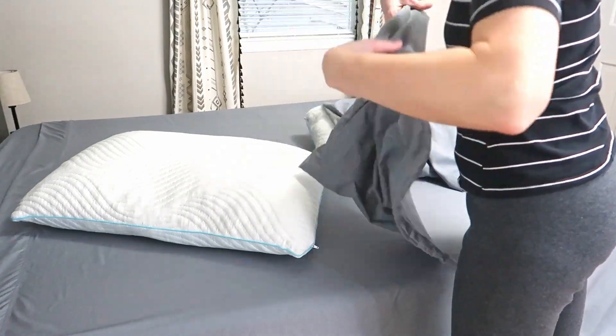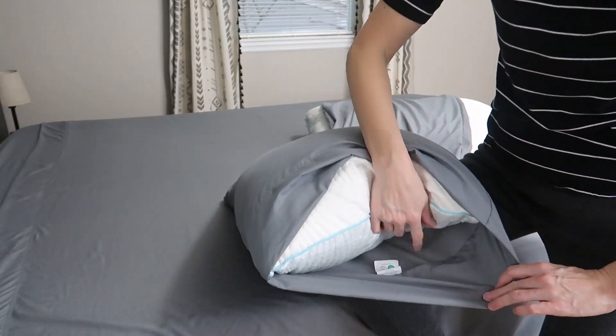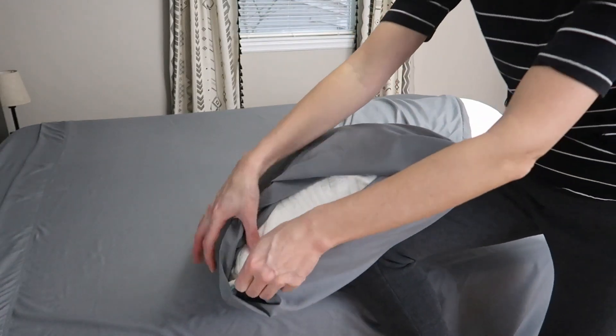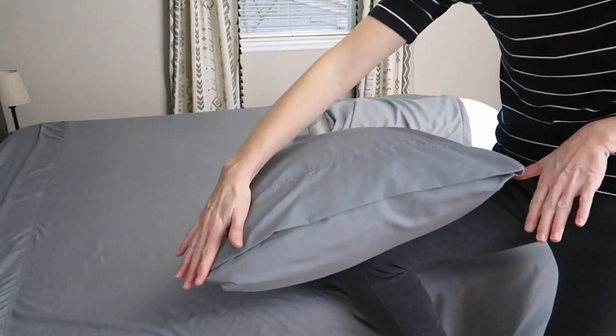These are really full queen size pillows, so we'll see how they look in there. These are envelope style because they have this envelope flap that's going to come up and over to tuck in the pillow, keep it from falling out, and keep it from showing like so.